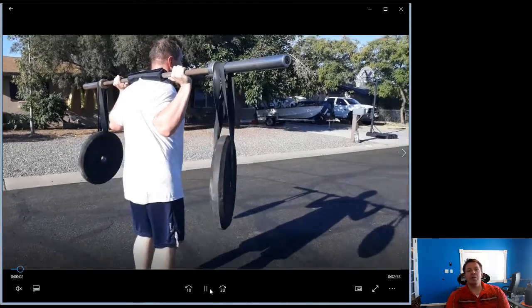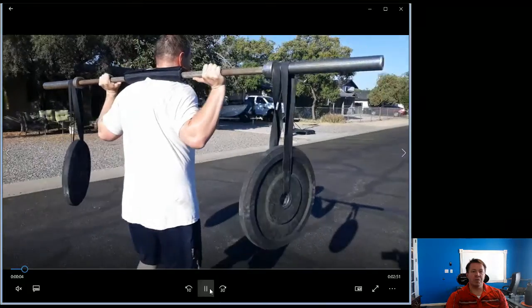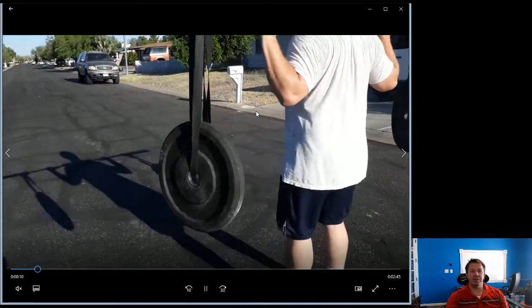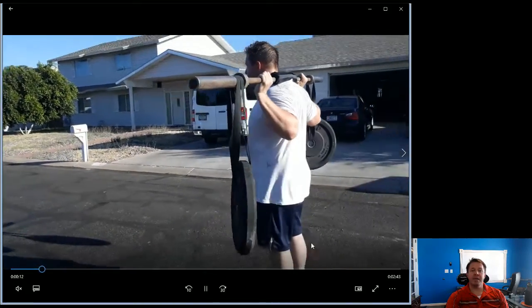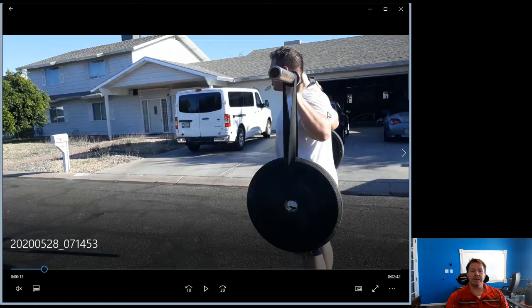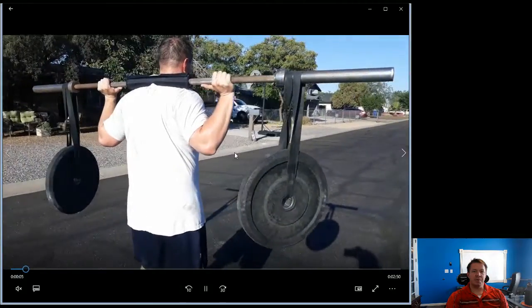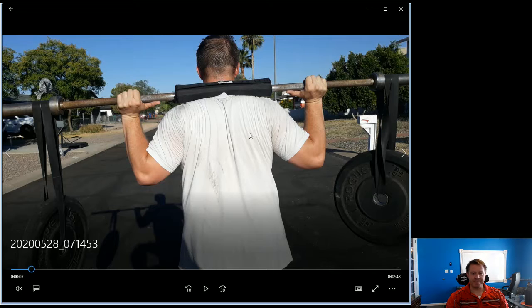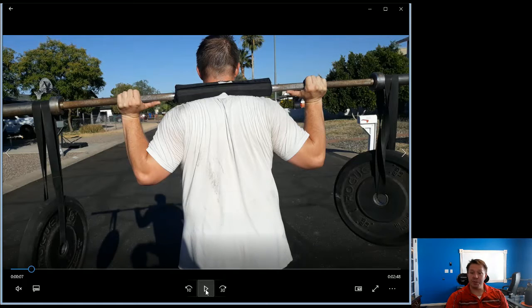Notice my elbows are back. My arms don't have to be perfectly straight up and down. Everything is straight up, I've got natural curvature in my back, and I've got my scapula pressed together. Bringing my elbows back brings my shoulders together — you can see that right here.